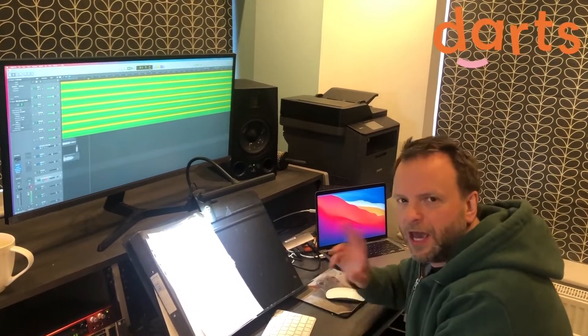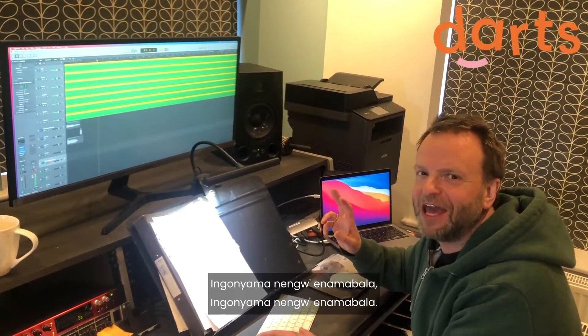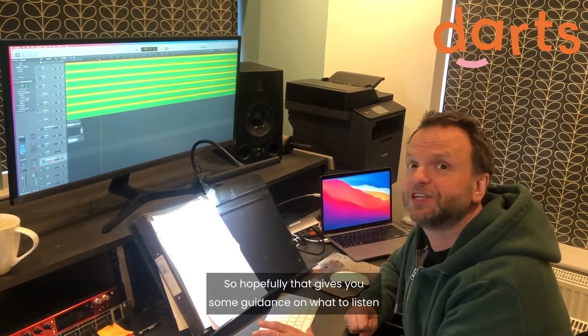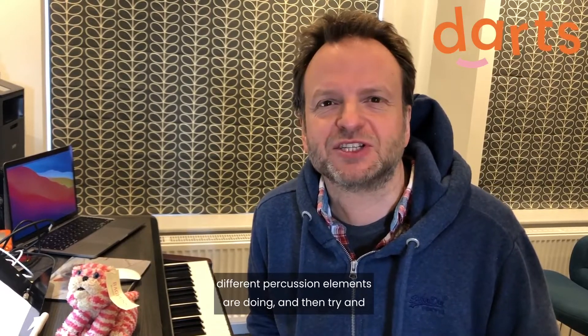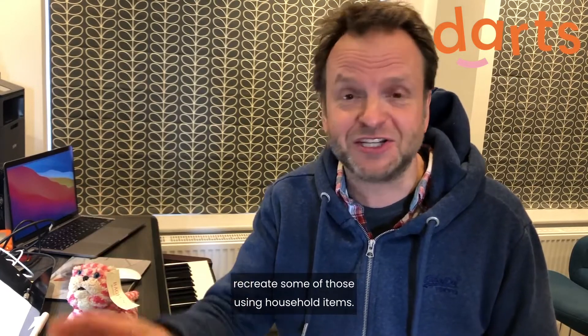...this effect. So hopefully that gives you some guidance on what to listen out for. For your listening challenge, watch the clip of The Circle of Life, listen really closely to what all the different percussion elements are doing, and then try and recreate some of those using household items.